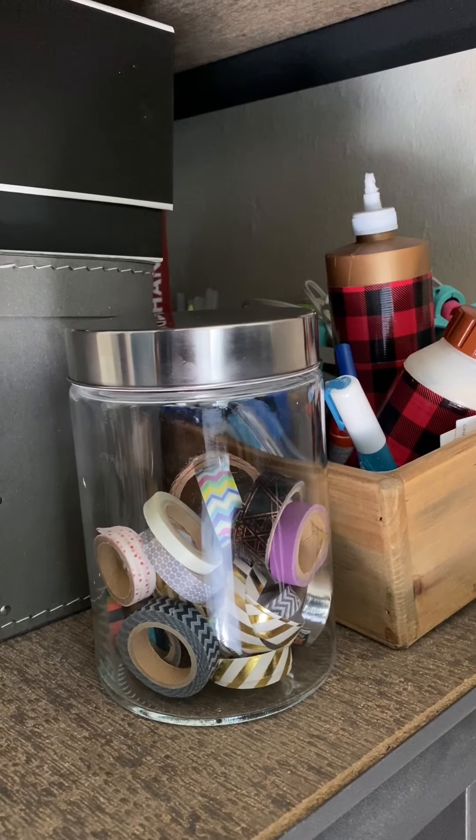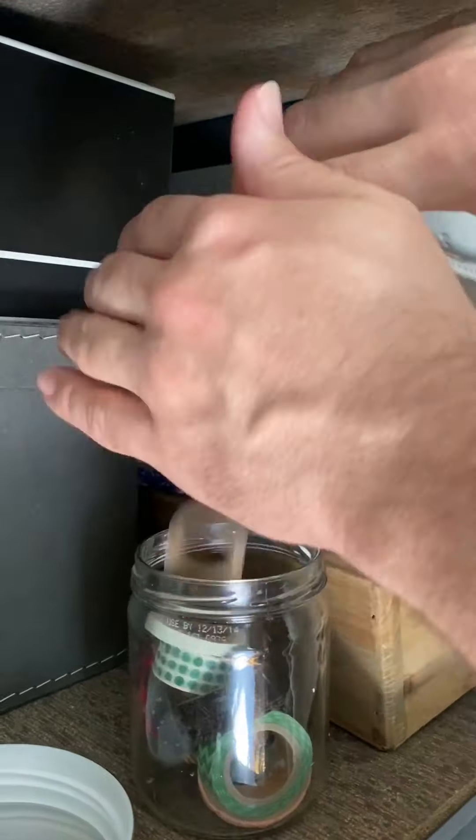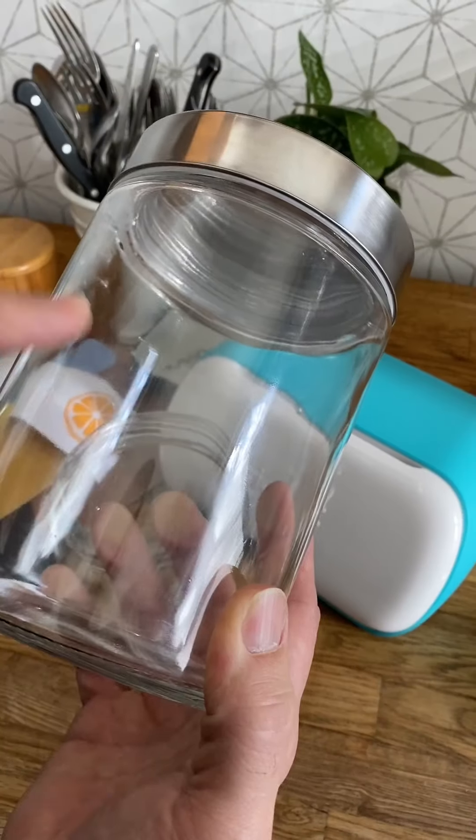Since we've been stocking up on coffee, we're going to repurpose some of our craft jars here and add some spring embellishments for our kitchen.